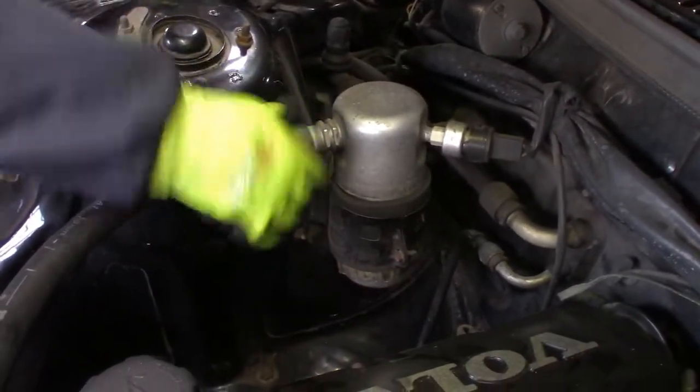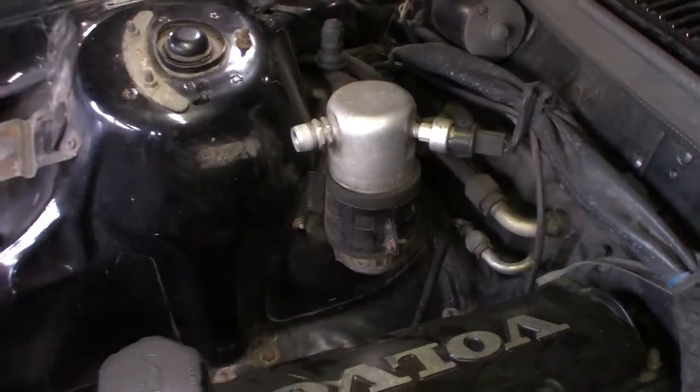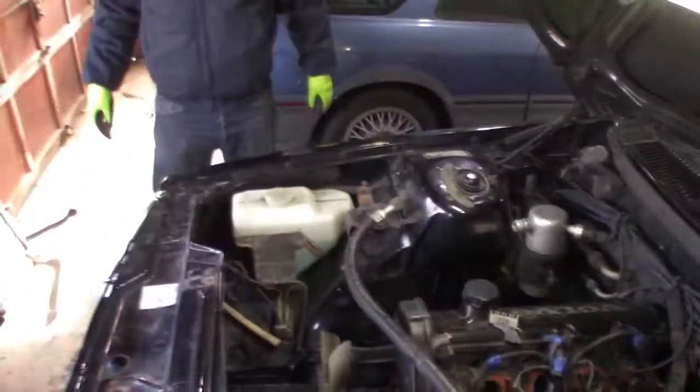We depressurized all this, right? Or was it just broken? It didn't have pressure. Okay, it was broken. All right — I trusted you on that one.